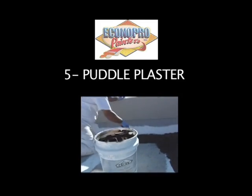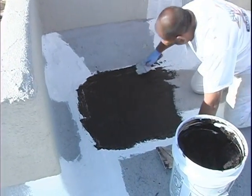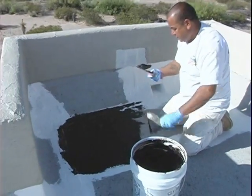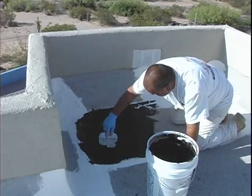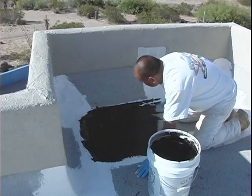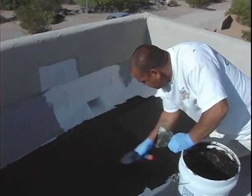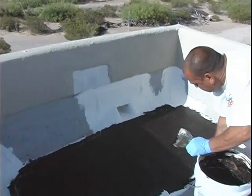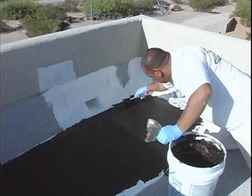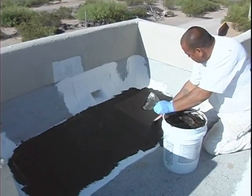The fifth step is patching with puddle plaster. Puddle plaster is applied with a large drywall knife. It is used in low areas to fill and guide water to the scupper. We use this product in areas that may pond water, such as near scuppers and air conditioning units. This product can be applied at a maximum of a half inch per coat. The thicker the product is applied, the longer it takes to dry. You should allow four to five days of dry time.